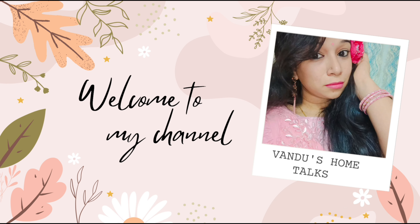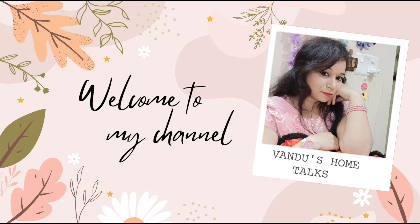Hi, welcome back to my YouTube channel. Once is a home talk. I am going to try my hair mask.